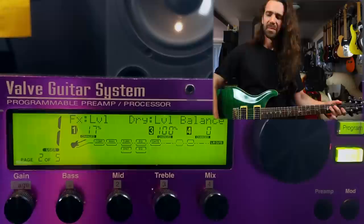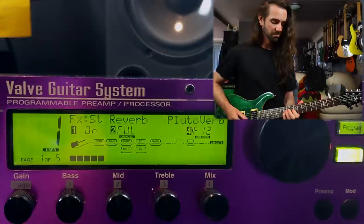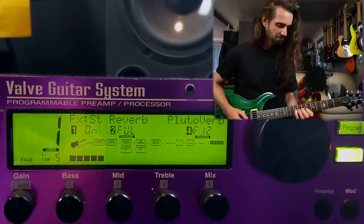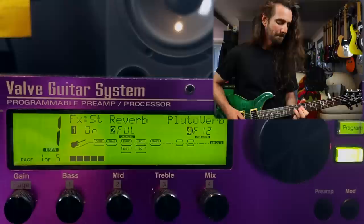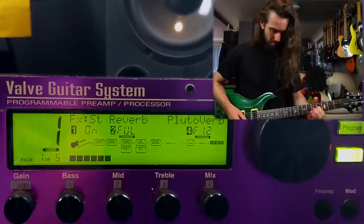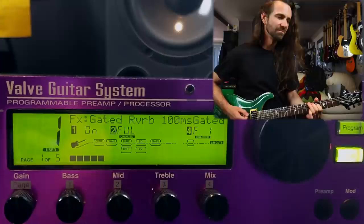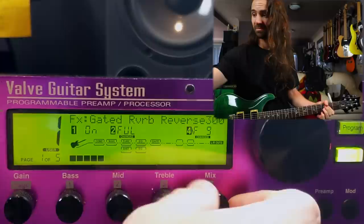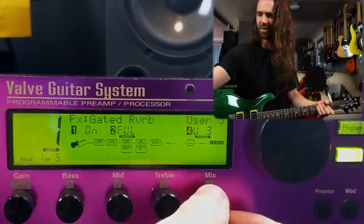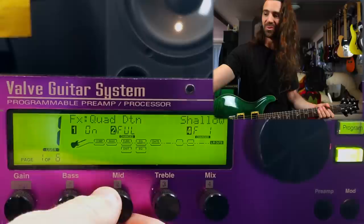That one's kind of cool. Let's hear one more reverb type — Symphony Hall, Plutoverb. There's gated reverb. That's kind of cool. I don't mind that. Then there's a bunch of user types. I want to get to the detune. You've got stereo gated reverb, a spring verb, a room echo, dual detune, quad detune, eight-voice detune. That's pretty rad, and you can do all of that in stereo as well.